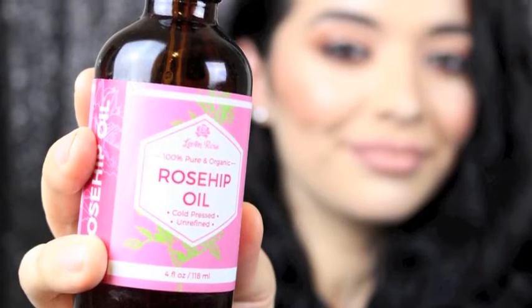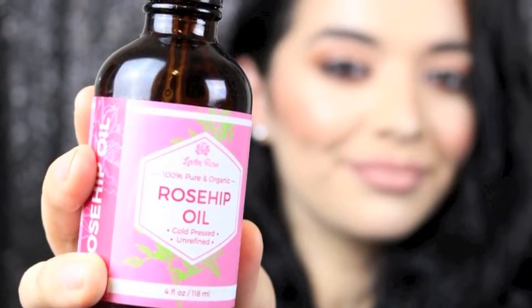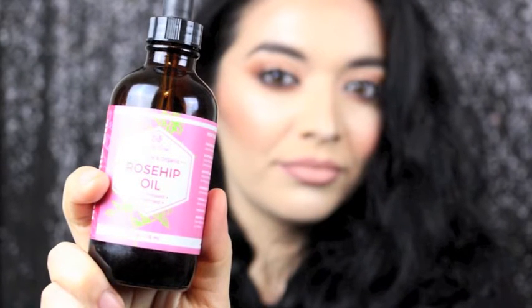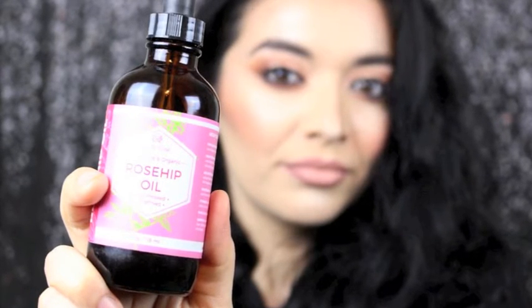This rosehip oil comes in two sizes: a one ounce and a four ounce. The four ounce is $20.97 on Amazon and on levinrose.com. The one ounce is $13.97 on levinrose.com and on Amazon as well.